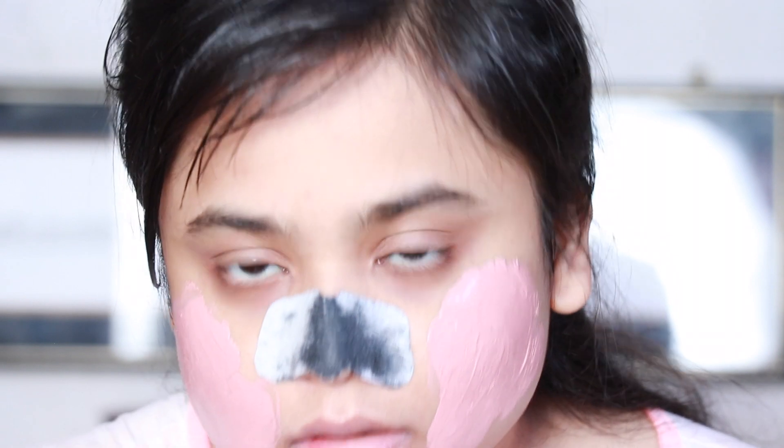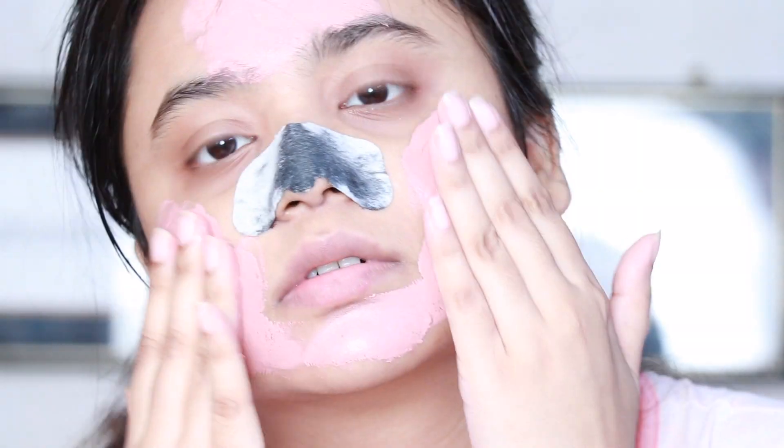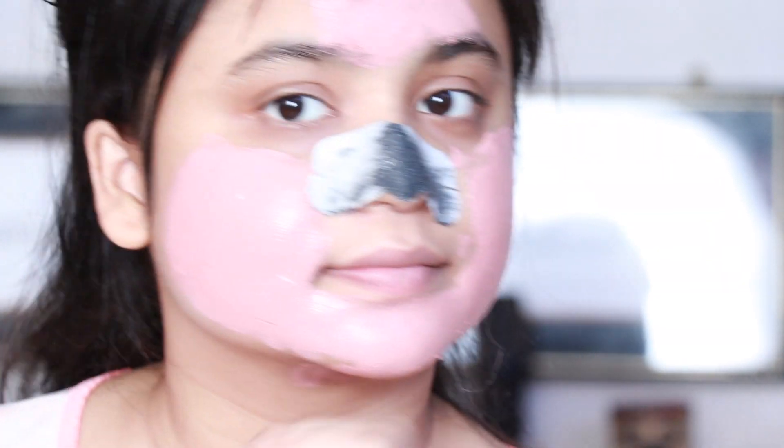This mask is by Blossom Culture — I'll have the details in the description box. I'm just going to use it on the very pigmented parts of my face and leave all of it to dry.